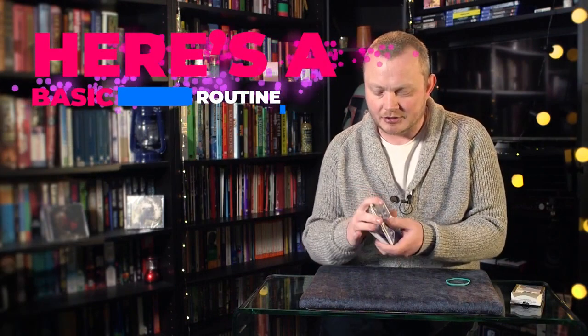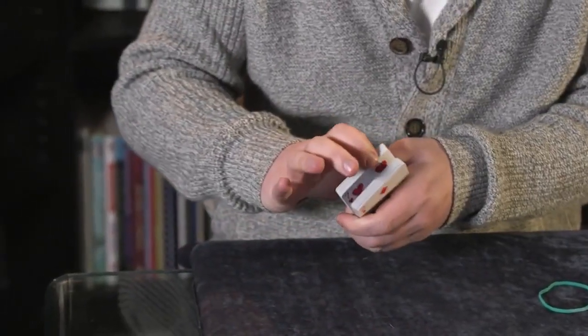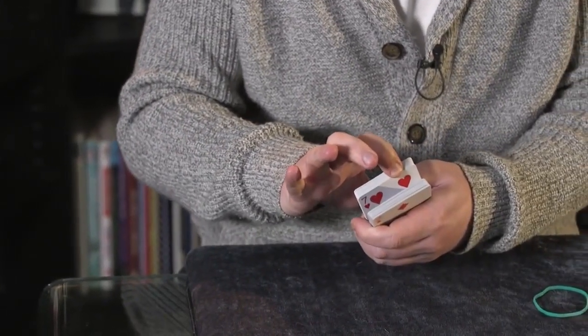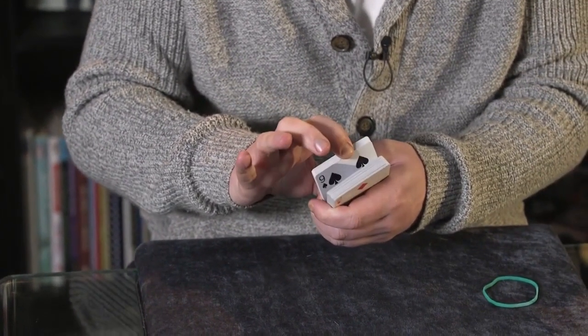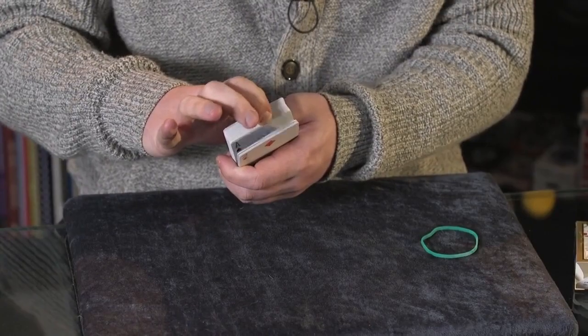I'm going to have you think of a card in a specific way. What I'm going to have you do is break open the pack like this and just glimpse a card that you can see. Obviously if you break it open somewhere else you're going to get a different card. What I'll ask you to do is not riffle through the cards, because that's going to fill your mind with a cloud of images and make it really difficult. Just break the pack open, look at a card, and remember that card.